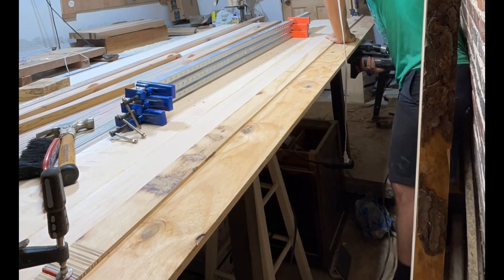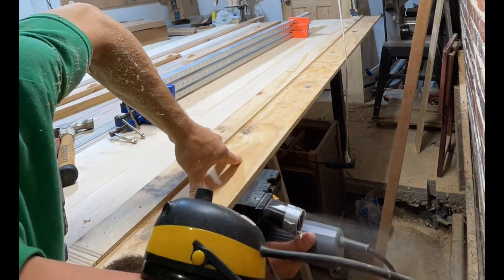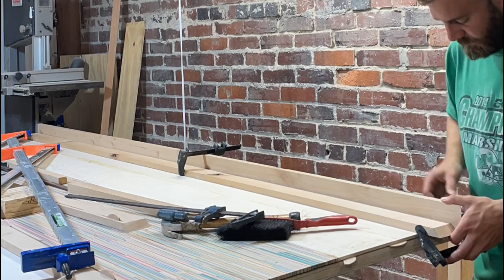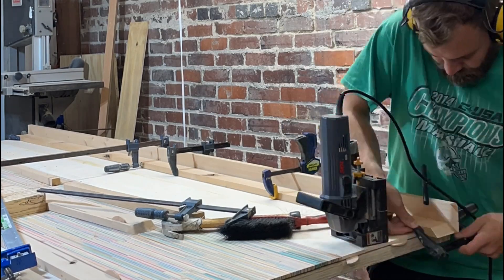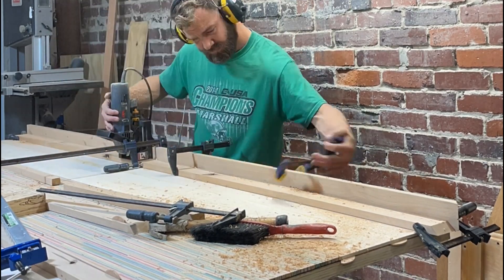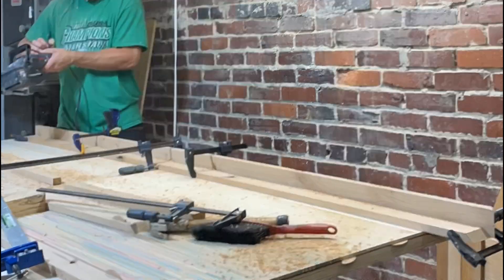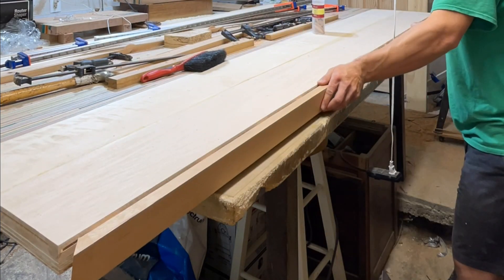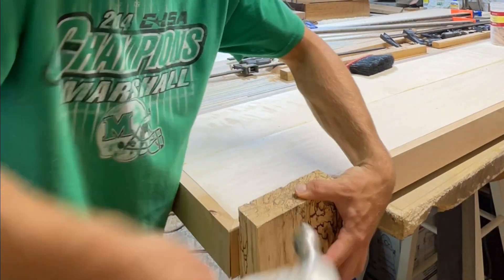It's time to add our border so we run a biscuit joiner down the edge — this will keep everything in line as we glue it up. I cut the same groove on the border with the biscuit joiner. Then we insert biscuits into the groove and check the fit. Everything is looking flush so it's time to glue up.